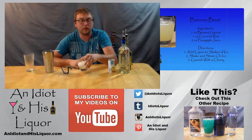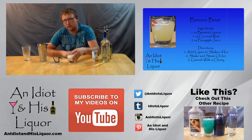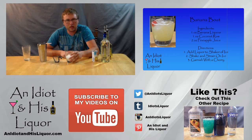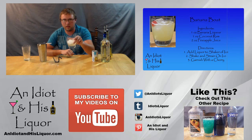I'd like to thank you for watching An Idiot and His Liquor. If you like this drink, check out the page for some other drink recipes. Give it a subscribe. Let me know what you think about this drink, or maybe some other ways you make it or have had it made for you. Look forward to hearing your comments. Thanks.